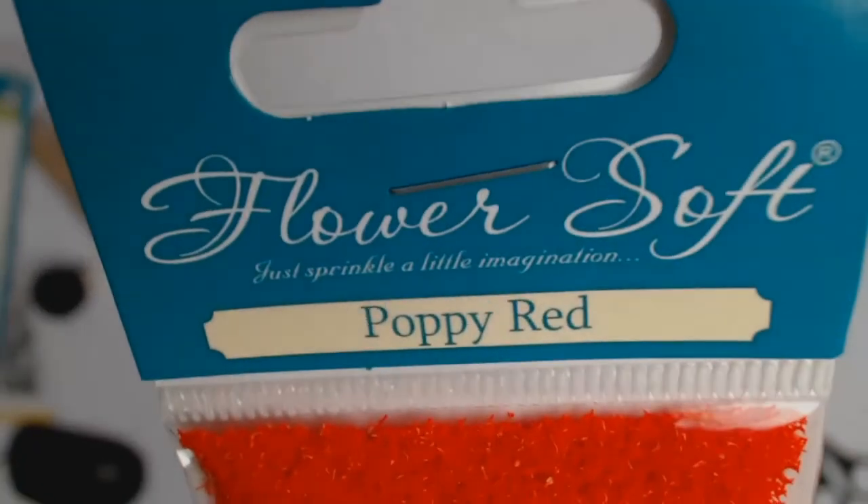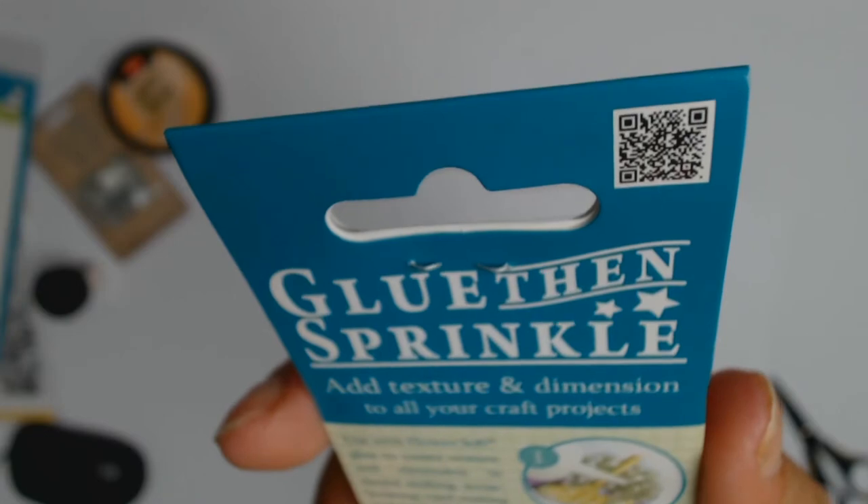I also got this product called Flower Soft in Poppy Red. I haven't used it before but I thought it would be something different to add texture to my layouts. And that's it for me — thank you all for watching, and please go and check out Auntie Vera's online shop. You'll be amazed!